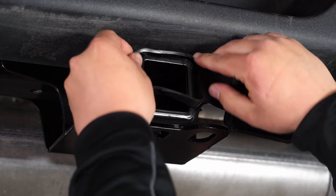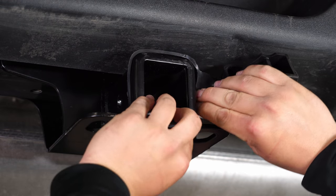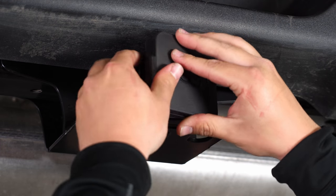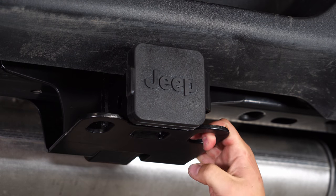After they're all tight, go ahead and put the hitch cover on by putting the retention strap around the back. This allows the hitch cover to stay on when you are using the hitch so you won't lose it. Just get it set on there nicely, put it right in the hitch, and your installation is complete.